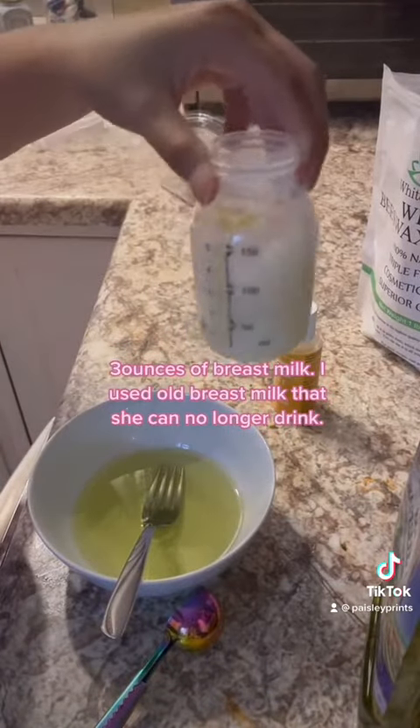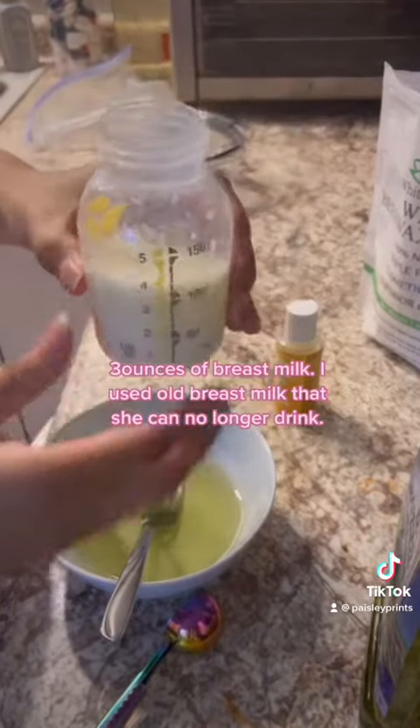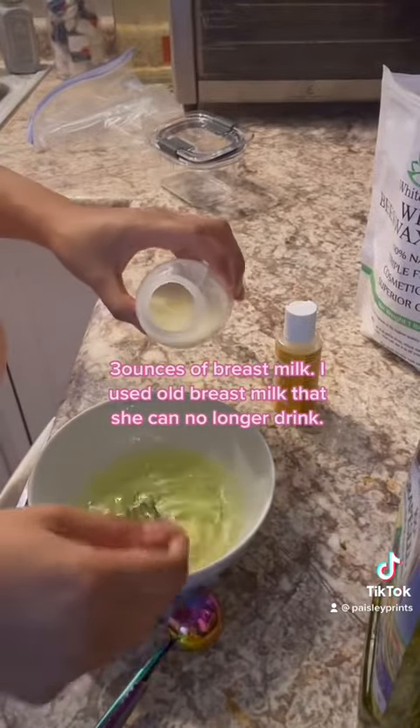3 ounces of breast milk. I used old breast milk that she can no longer drink.